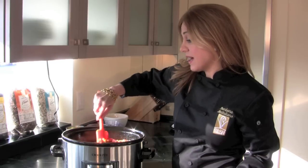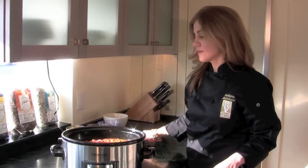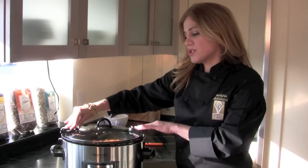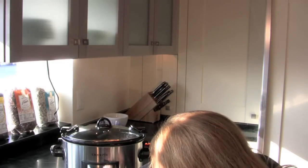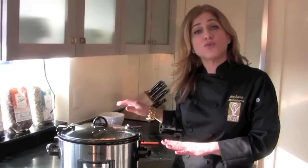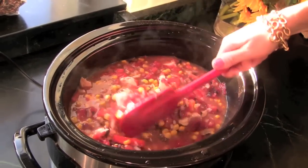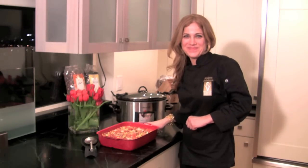I'll give it one more stir, and then I'm going to set it to high. I'm going to put the lid on. You never want to lock the crock pot top — just keep it open, but push it down to make sure it's sealed. My timer's on; I'm going to set it for two hours because I want to check it and give it a stir. So we'll come back to this later. Here we have our chicken and rice crock pot recipe — I hope you enjoy it!